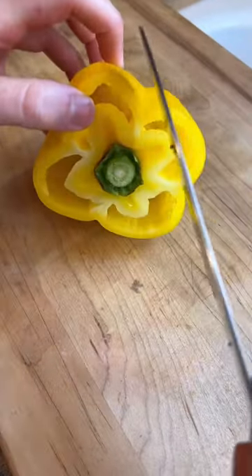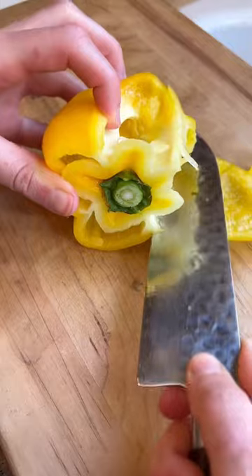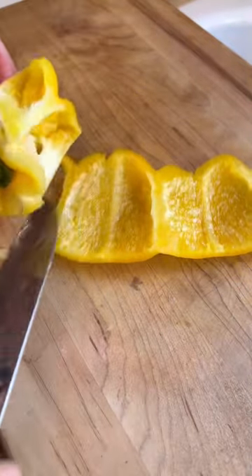First, cut off the stem and then we're going to do this little fun trick where we just go around — this prevents any of the seeds from getting out. Cut through those ribs and make sure the seeds are intact.